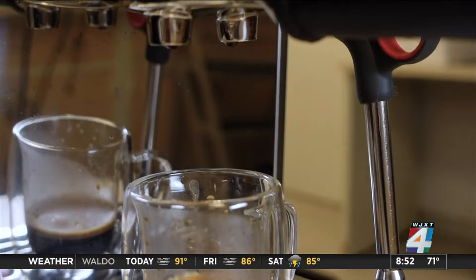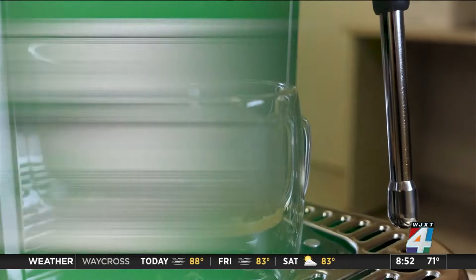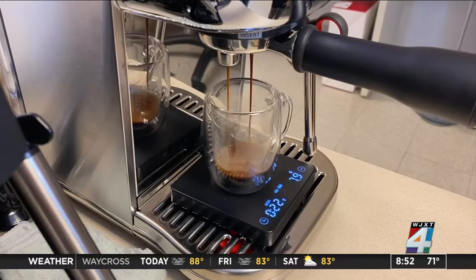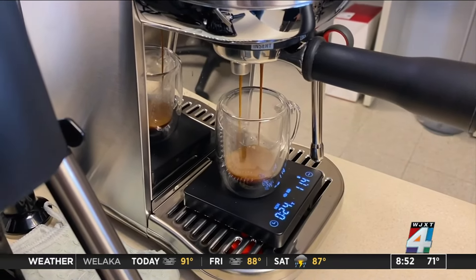If your espresso skills are more basic, consider the Breville Bambino Plus. Breville's Bambino is really easy to operate — even beginners would have a hard time not getting a good espresso from this machine.